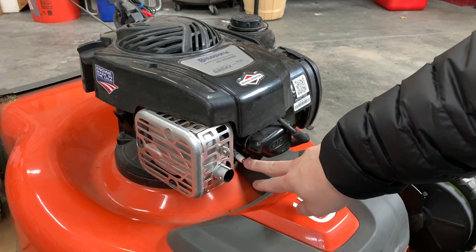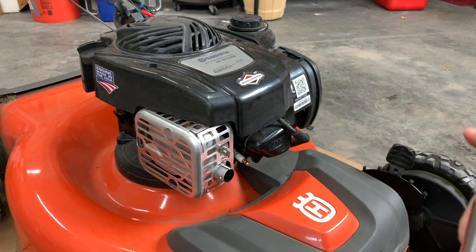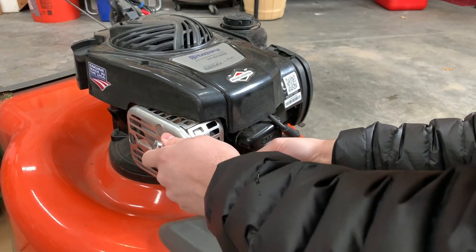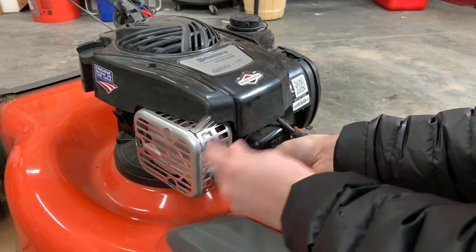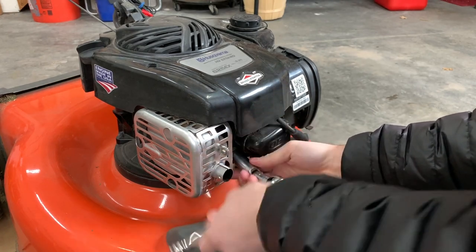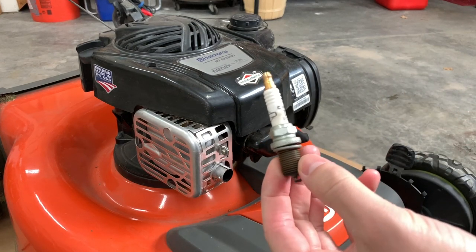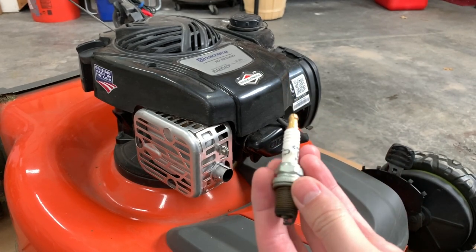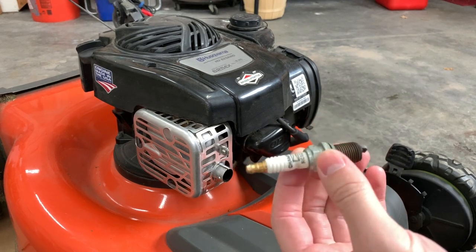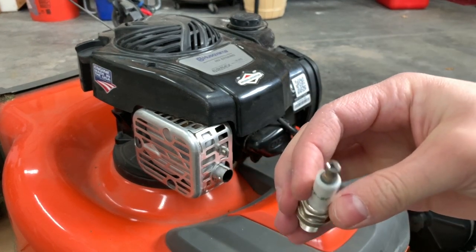The spark plug is right here — easy enough. You just need a ratchet; this one is a 5/8" size. We'll pull it out and replace it with the new one. Here's the old spark plug — it's pretty dirty, definitely been through the paces. I've had this same spark plug in since I bought the mower and never changed it, so it's about time. Here's the new one, nice and clean. We'll throw that in and it should be good.